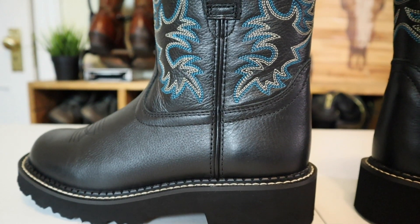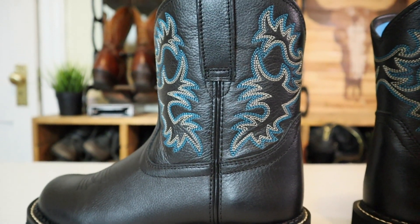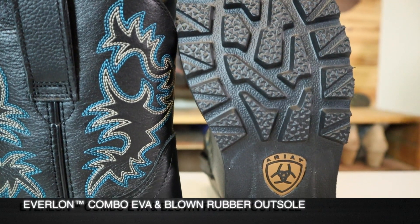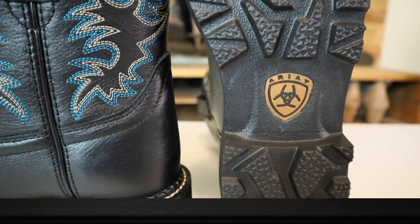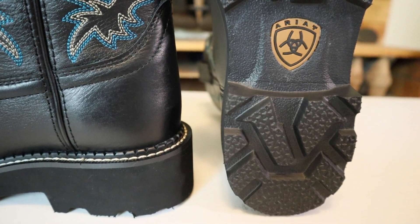It does have a very Doc Martens cowboy boot fusion look to it. Check out the tread on this — that's crazy. It is an aggressive tread. This is their Everlon combo, so it's the EVA — ethyl vinyl acetate — which is like polyurethane, but gives you better rebound.